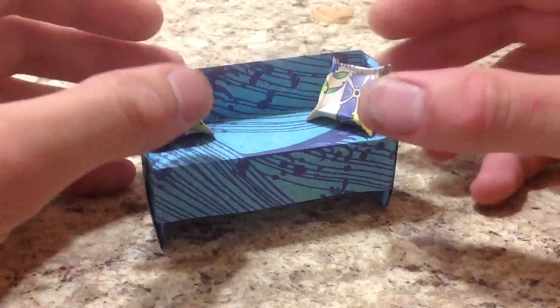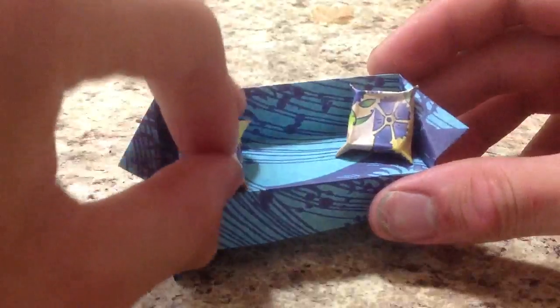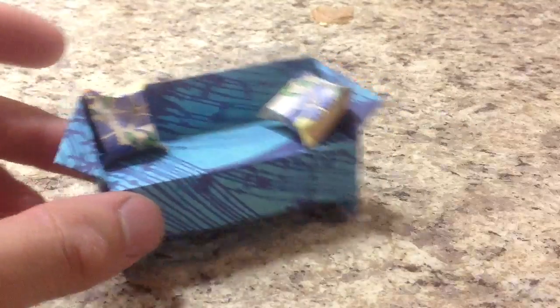Hey guys, it's me Jonathan Graham here. Remember last week I showed how to fold this sofa, and this week I'll show you how to fold these little pillows that can be used with the sofa. These are actually made from 3 inch squares; the sofa is from a 6 inch.